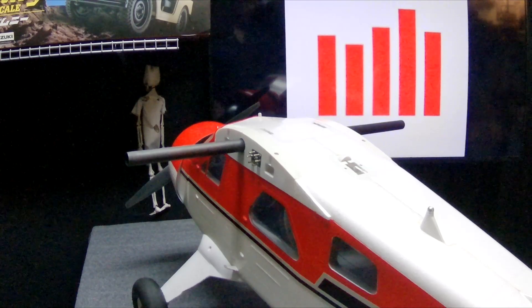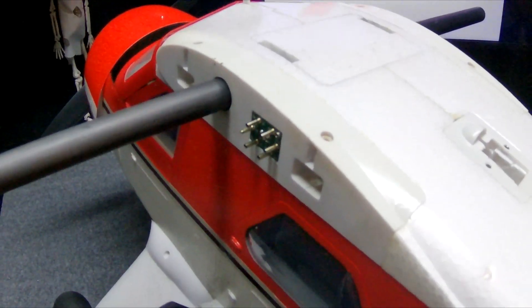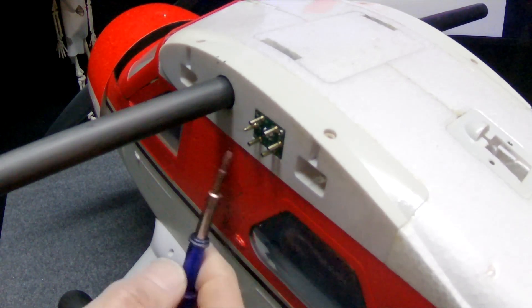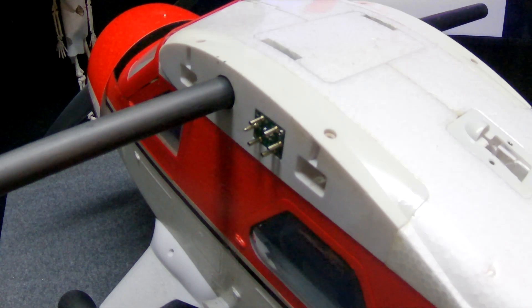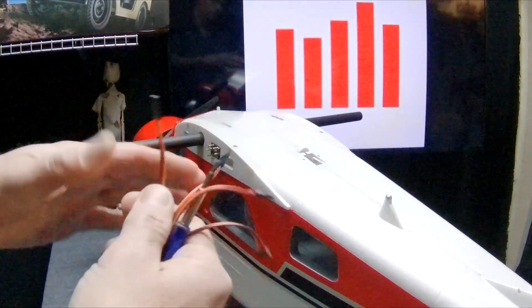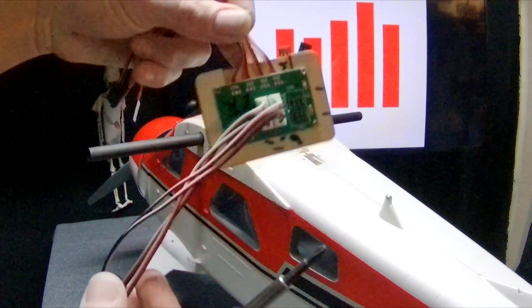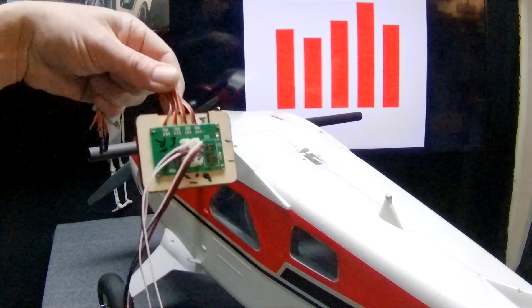We interrupt this for Mike. He is working on his Beaver and he got rid of the multi-board inside. He was asking about how to still use the quick connect that comes with the plane. The multi-board that comes inside the plane from FMS is where you just plug the servo leads directly into your receiver, and then the multi-board sends everything out to each servo, to the lights, to whatever the way it needs to go.